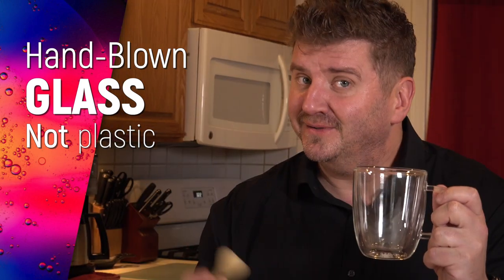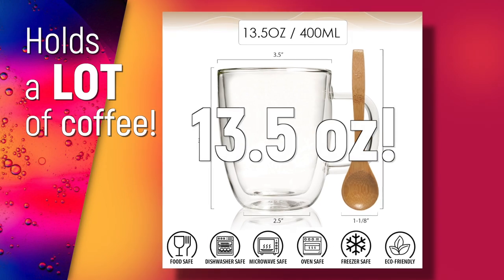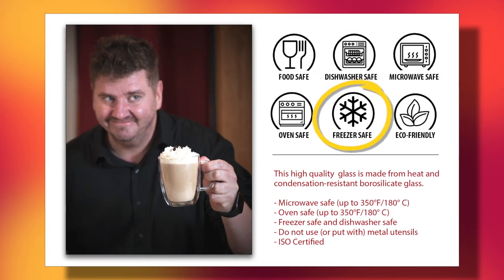Not plastic like some of the others. This mug holds a lot of coffee — thirteen and a half ounces. And it's got a large, durable handle. It's microwave-safe, dishwasher-safe, and freezer-safe.